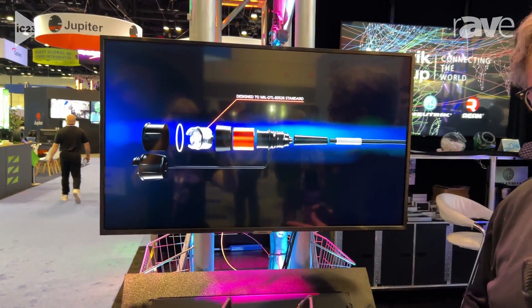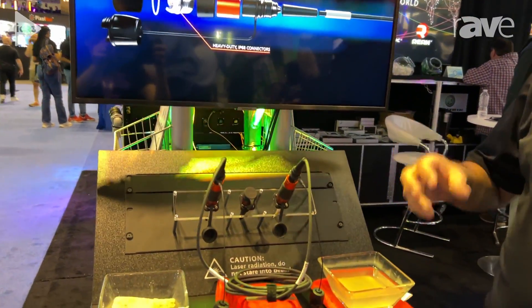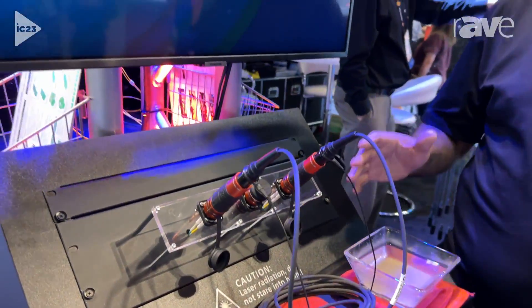FiberFox is an IP68 rated system, both in the mated and unmated condition. That means dirt, water, dust, and sand — which you'll see in just a moment — all of that can happen whether there's a connector plugged in or not, and you're ready to go.